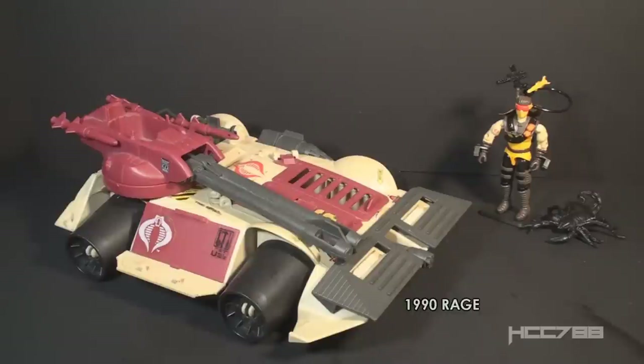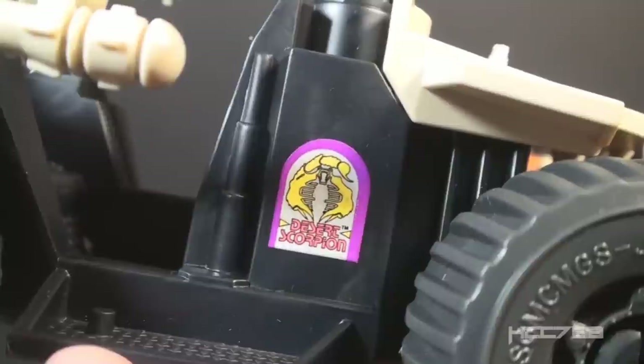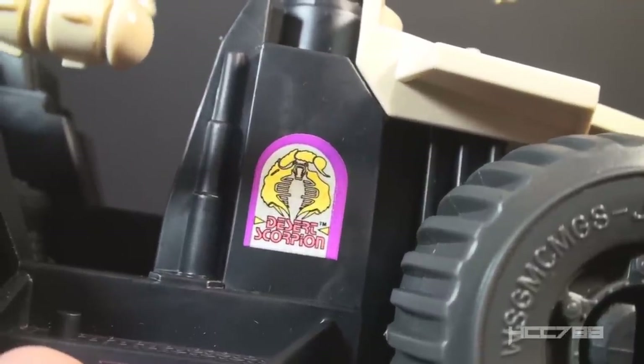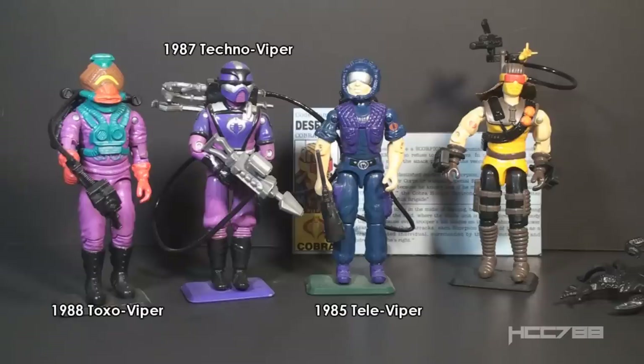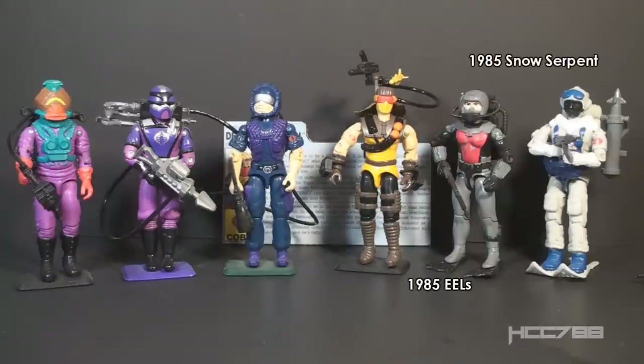The Cobra Rage was designated as an urban assault vehicle, but it had sort of desert colors. For a true Cobra desert vehicle, you have to wait until 1994, the last year of the vintage era — they had the Scorpion. Surprisingly, this small vehicle had a sticker that labeled it the Desert Scorpion, the same name as the figure, even though the figure was not available when this vehicle was on the shelves. G.I. Joe's counterpart to Desert Scorpion was released the same year: Dusty version 3 with his animal companion Sandstorm. The usual naming convention for specialized Cobra Troopers is to add the Viper suffix to their specialty — for instance, Televipers, Technovipers, and Toxo Vipers. There are some exceptions, like the Eels and the Snow Serpents, and I'm glad they got away from the typical naming convention for the Desert Scorpion.